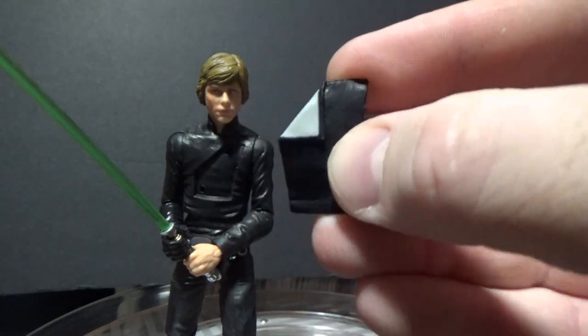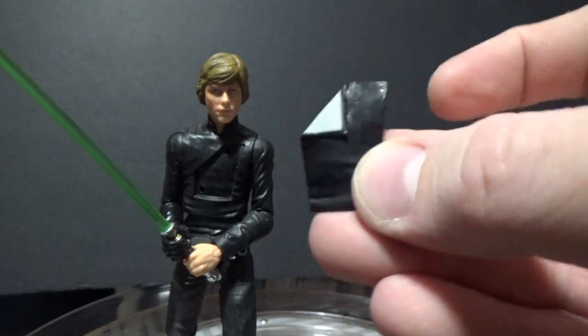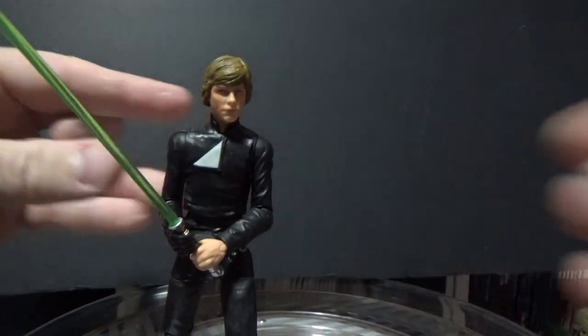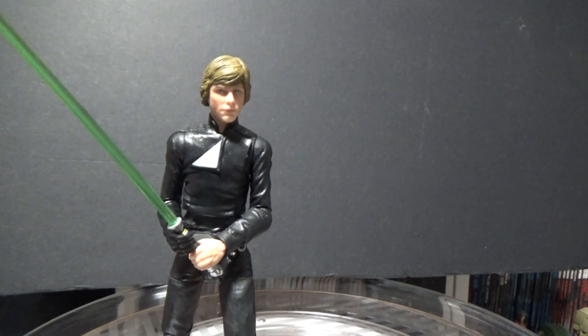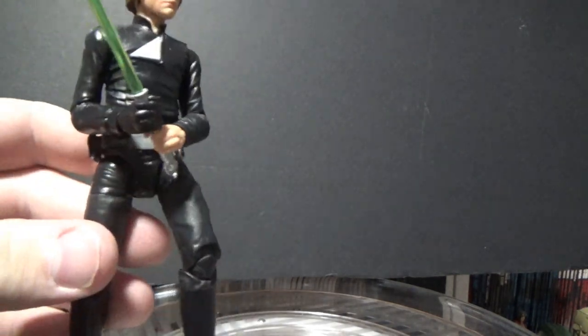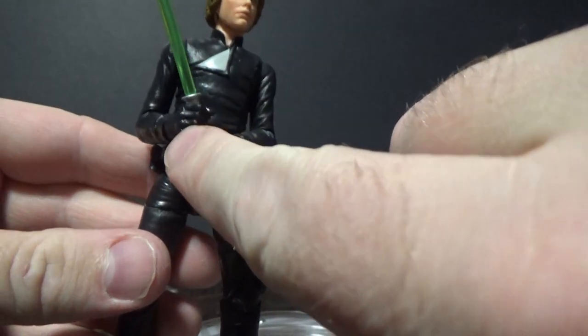I still had the spare flap from the old Return of the Jedi figure — I predominantly displayed that figure with this piece. So I have the option to switch it out, therefore creating the final duel Luke before and after he's zapped by Palpatine.